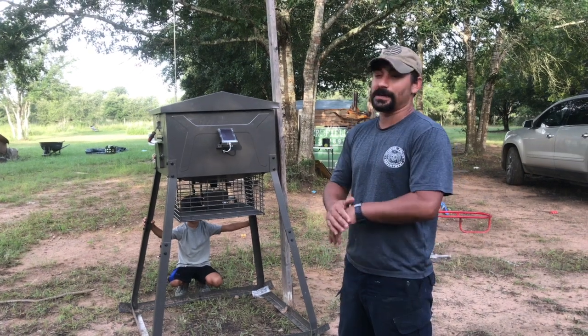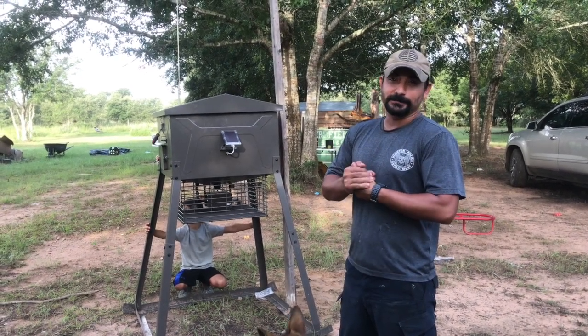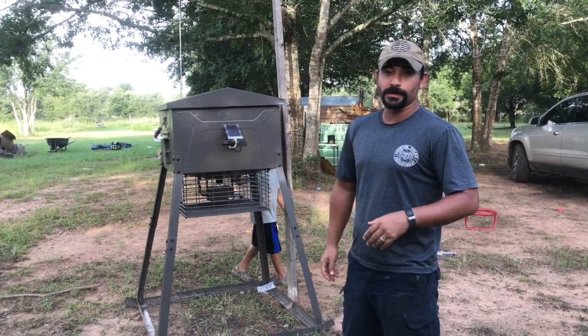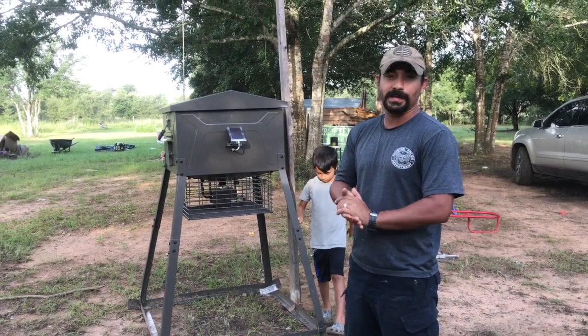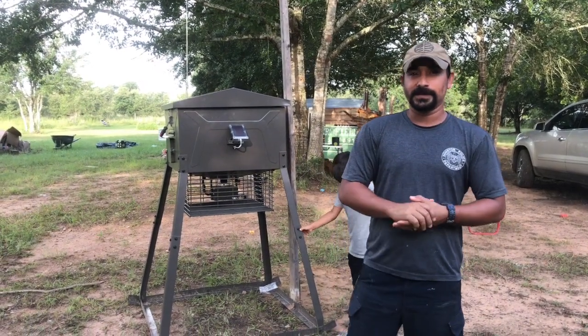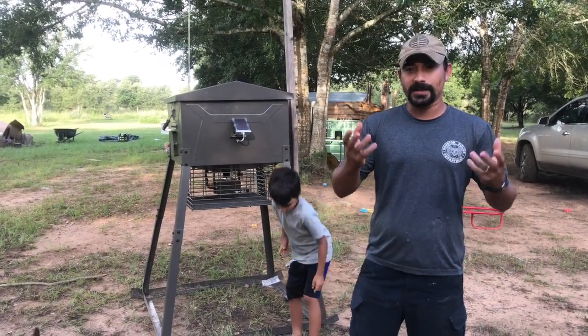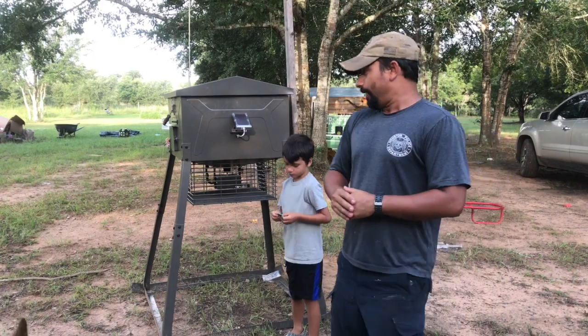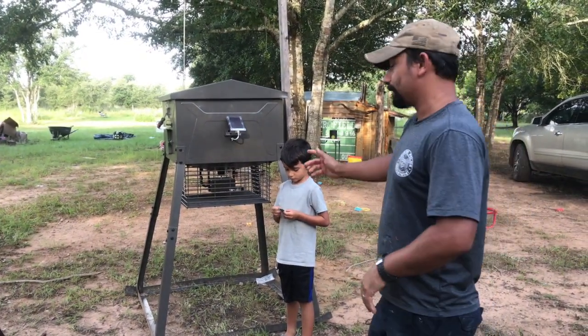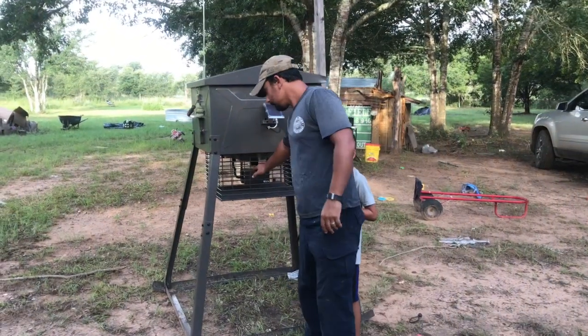The squirrels and raccoons literally wreak havoc on my cages, my timers, my corn throwers. Everything gets torn up by them, so each deer season I keep putting duct tape and wire in those cages. I've tried everything, but they now have this — and I'm pretty excited because of one thing: this case.